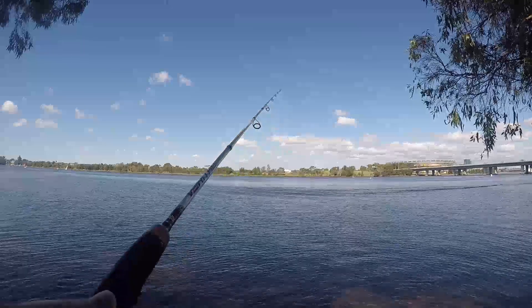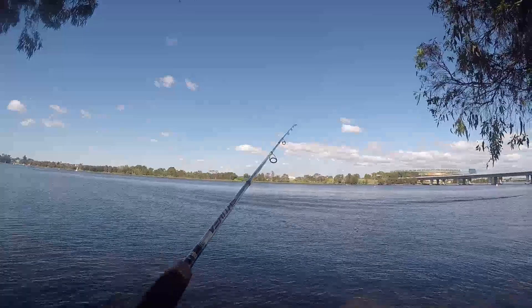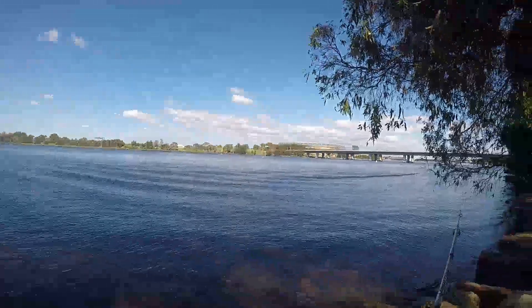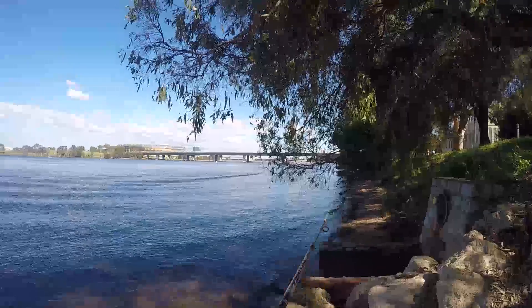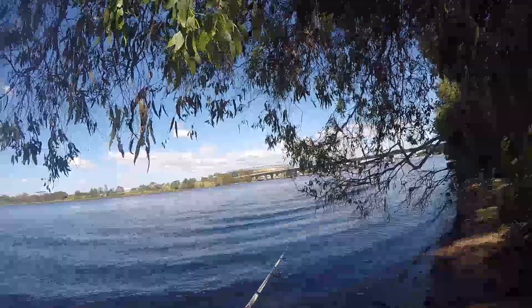If I'm fishing from shore or on a rock wall I generally use a 1/20th or 1/16th ounce jighead, usually size 1 or 2 — I generally go size 1. I let the lure sink down a little bit and then it's really just a slow retrieve with pauses, giving a little bit of action only from the wrist. You don't need massive hops but it's good to give it a little bit of vibration.